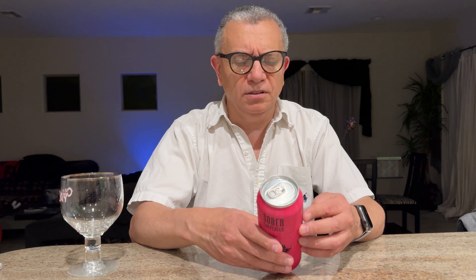Alright, how's it going guys? We've got the Sober Carpenter Raspberry Sour. The malts are pale acid, cara, and toasted wheat, and the hops are saaz. It's 55 calories, 11 carbs. This one does have citric acid and also malic acid in it, and natural flavor. You never really know what natural flavor is — you'd rather have them tell you what it really is.